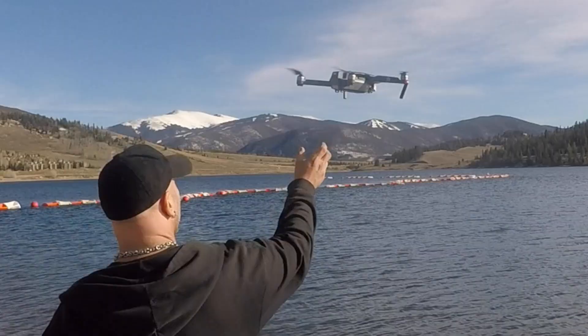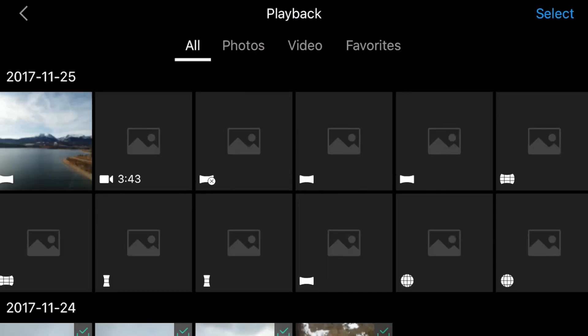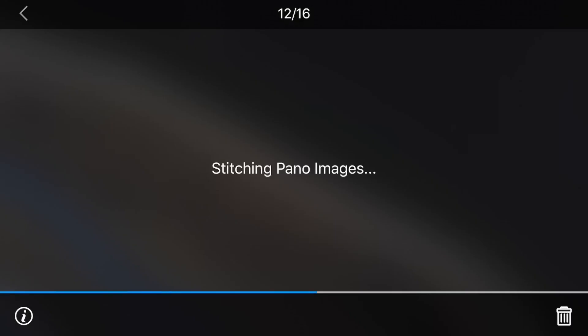I'm going to bring it in for landing and show you how to stitch these together. It is so easy. This is what we've all been waiting for, because even if you have the skills to use one of these aftermarket programs — Lightroom, Photoshop, even the easier ones that do it for you — it's still not this easy. The easiest way to stitch these together and get them on your phone or computer is to just click the little play button in the bottom right of your screen and you'll see all the shots you just took. You just click it and bam, it starts stitching. It's for us lazy editors who really don't have the time — you just want to tweak stuff. This is a godsend.